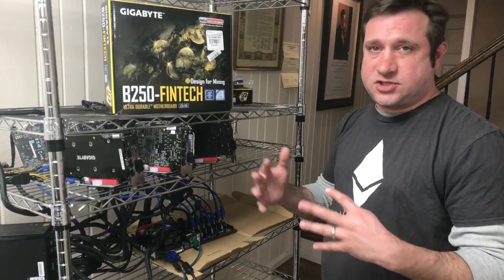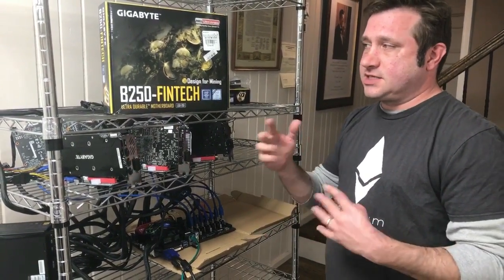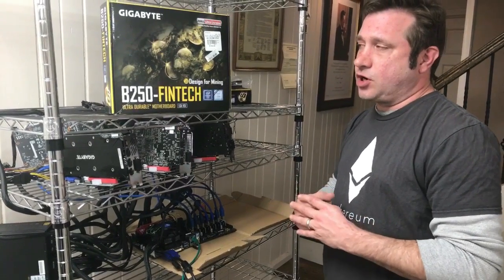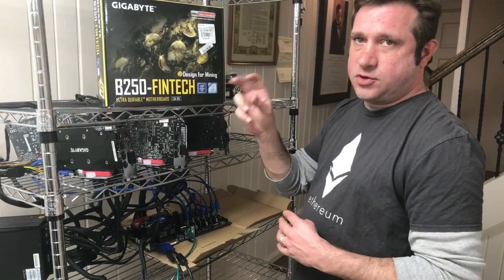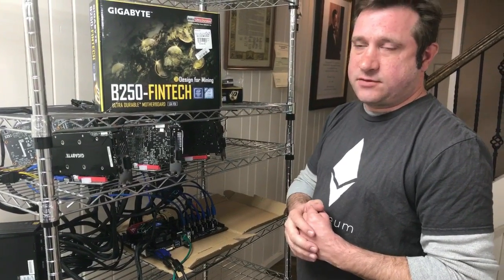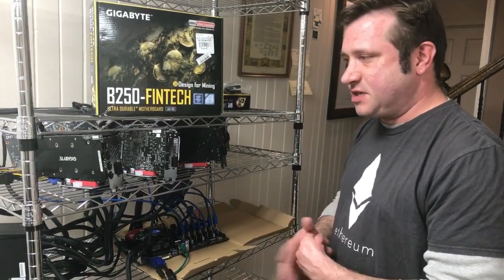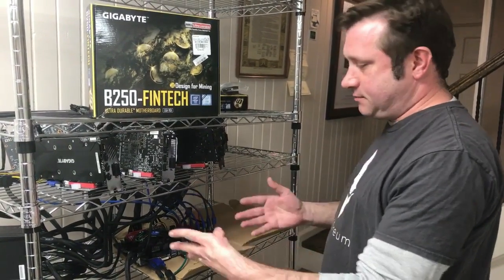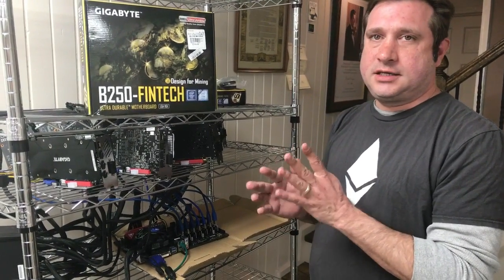The default is enabled, so you would have had to change it yourself, or if the board was used, the previous owner may have changed it. One of the first things I did was check the UEFI settings. Make sure that mining optimization setting is enabled so it's fully optimized. I'd love to hear your questions — let me know what you think of this board. We're going to do a few more videos coming up, including one on the ASRock series very soon. Thank you very much everyone!